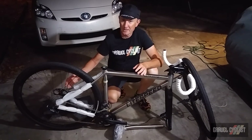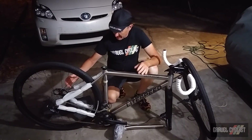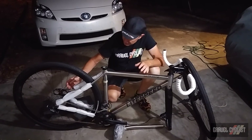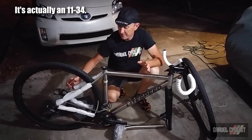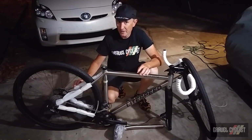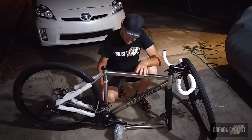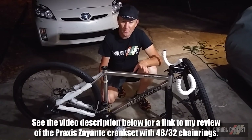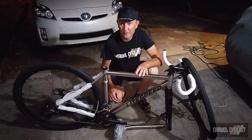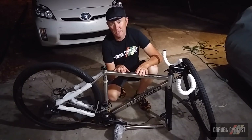Shimano Ultegra DI2 is on the bike with hydraulic disc brakes — flat mount. The cassette I believe is an 11-32. It also has Shimano's RX DI2 rear derailleur, which features the clutch — that's awesome. And this is a Praxis alloy crankset; I believe it's a 48/32 chainring set.